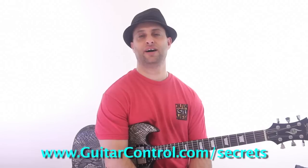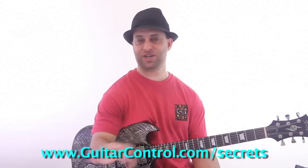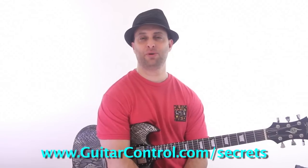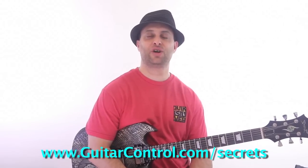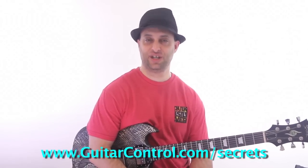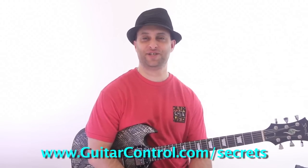So try that, have fun with it, and let me know what you think. You can get the tabs for this — a little more information written down for you in the video description. And I hope you enjoyed that. If you'd like to check out my Killer Guitar Control Secrets course, just go to guitarcontrol.com/secrets. Thanks for watching. We'll talk to you soon.